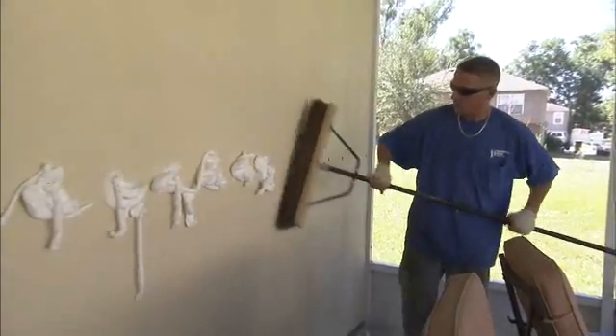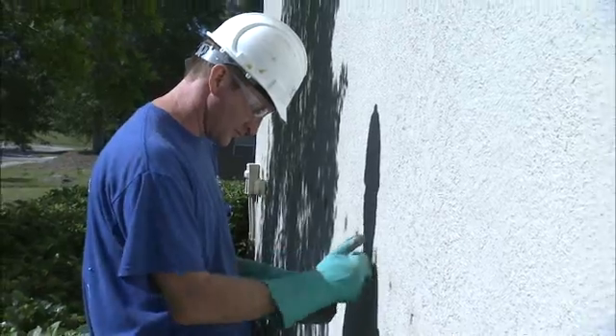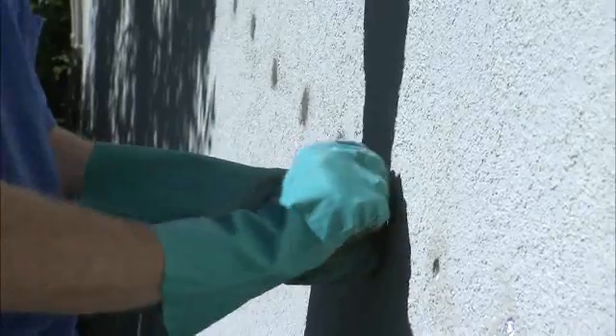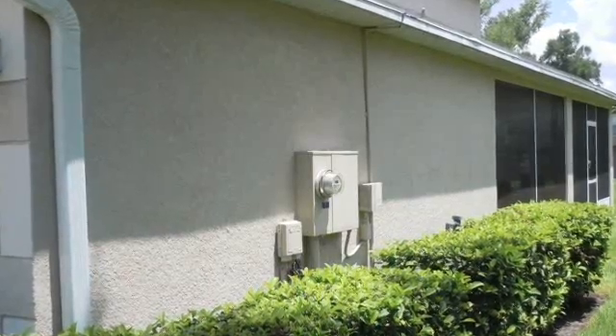After the walls are filled, the excess foam is removed. The holes are then skillfully patched with mortar to resemble the existing surface texture. At this point, you have the option to paint the patches yourself, or we can supply an expert to match and paint the patches.